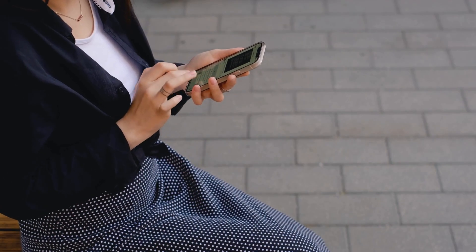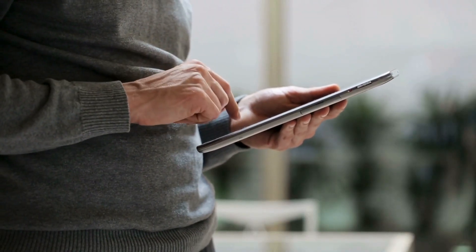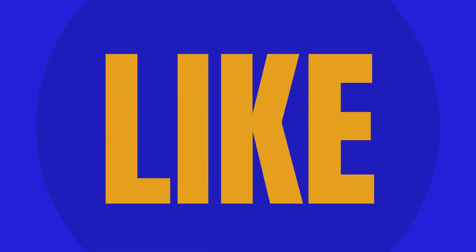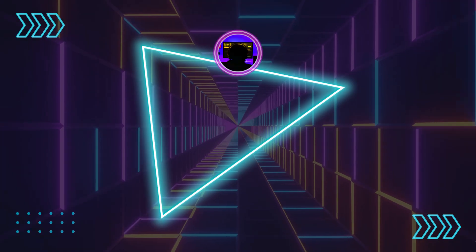Note that these unlock services only work in first-world countries. If you can't access the services or don't want to utilize them, we offer 250 unlocks every week for our viewers. To enter, simply like this video, subscribe to our channel, and comment with your device model, IMEI, and country. You're automatically entered as soon as you complete these steps. Thanks for watching, and I'll see you in the next video.